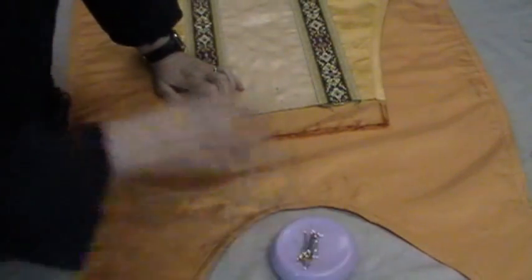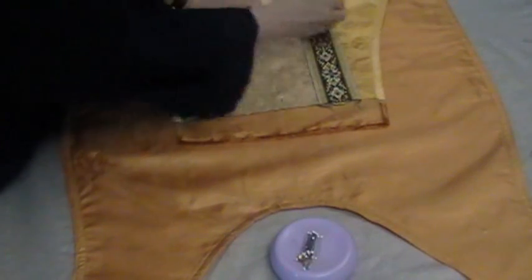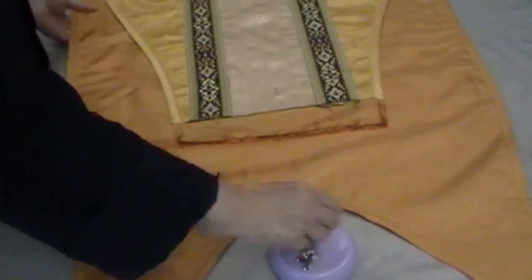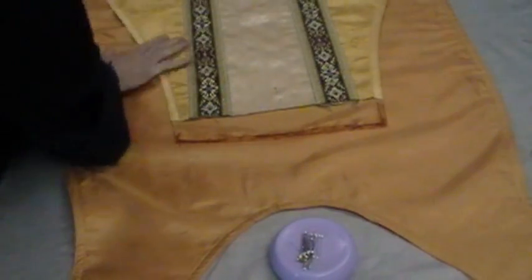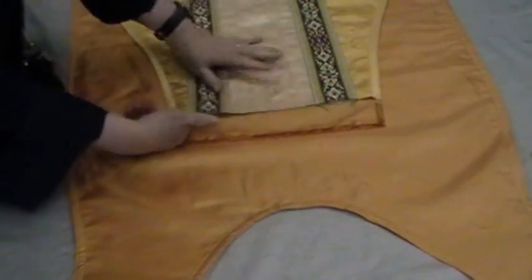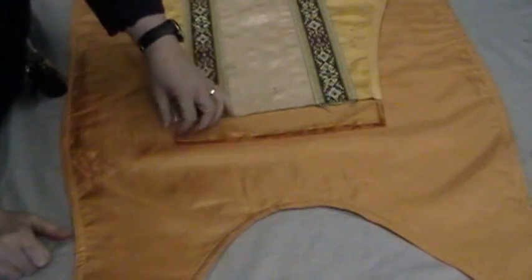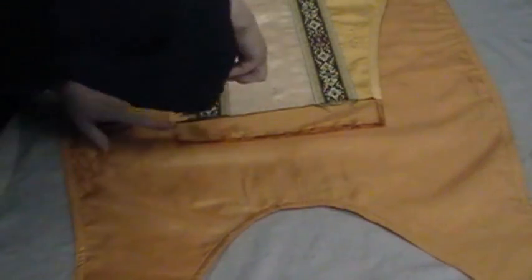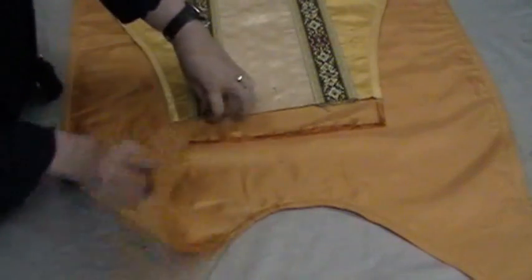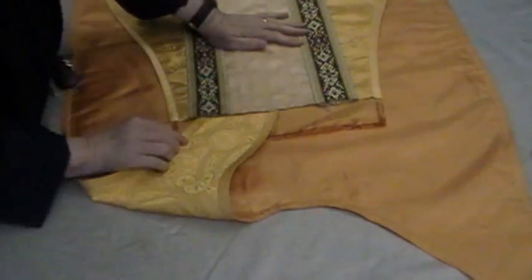Now I'm going to pin these two together down a ways from the top just so they don't move around, because I'm going to be working in this area up here. You have to be able to get into this part here, and I started sewing the trim an inch down so that I can get in there. Even still I'm going to have to clip this lining so that I can get it all the way in.